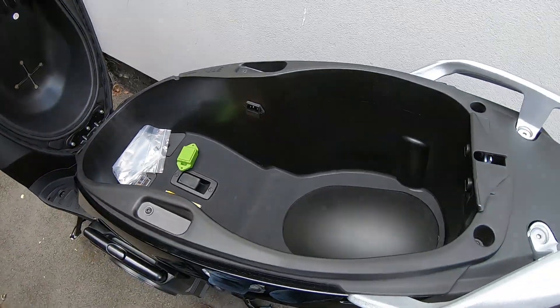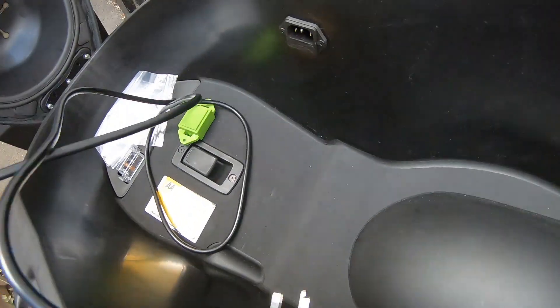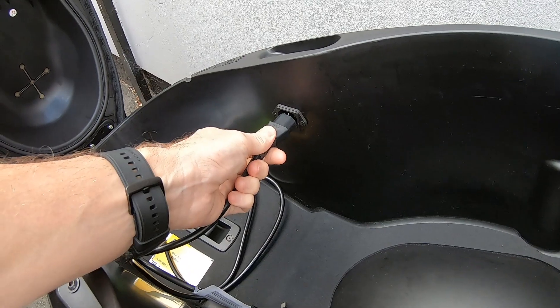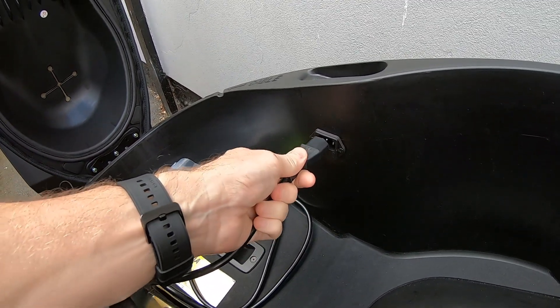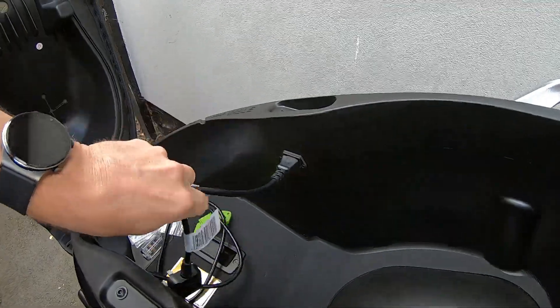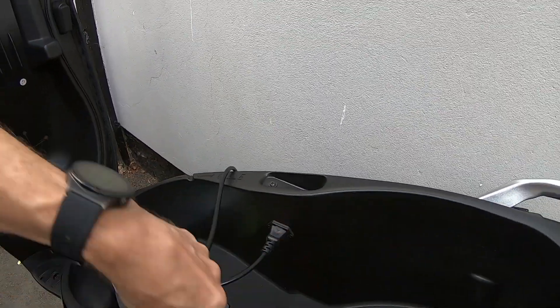You can charge it without having to take the battery out. There is no heavy charger that you have to carry around with you. It comes complete with a standard kettle cable, which you just connect under the seat and then you can connect it to any standard three-pin household socket in the UK.